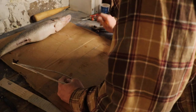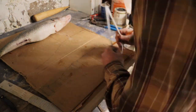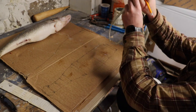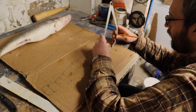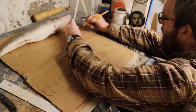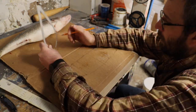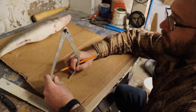We'll now transfer these marks by going from point A to point B, marking the distance, then going up to the curve we drew and marking it up there also. We'll repeat this process the whole way down to the tail, and that will give us the curve we're looking for on our fish.